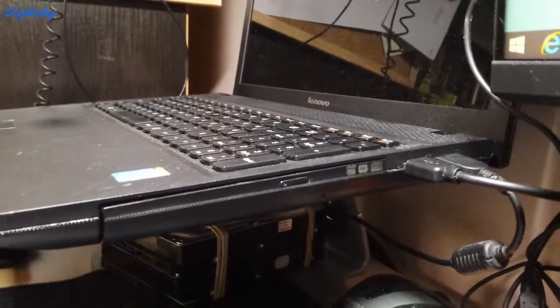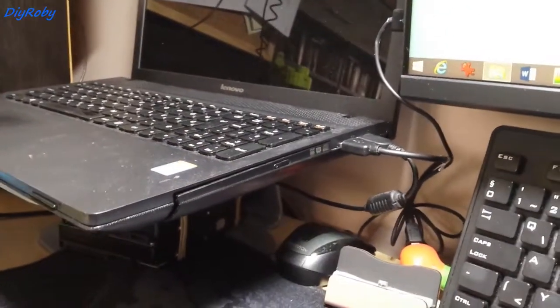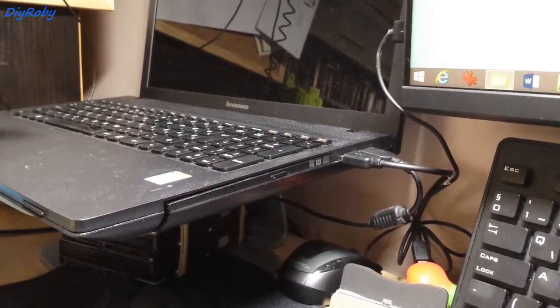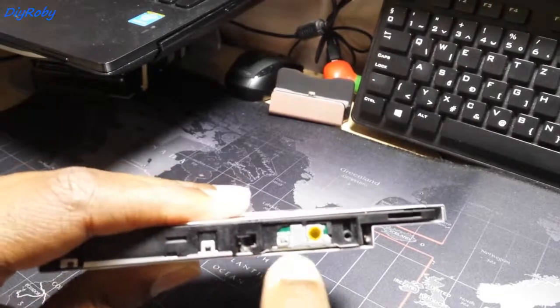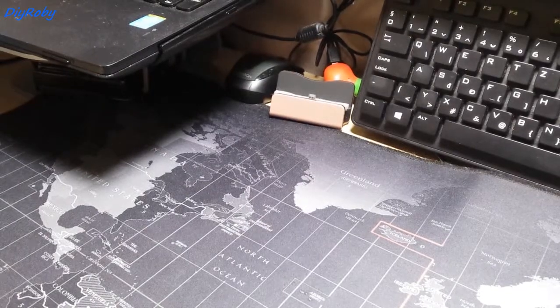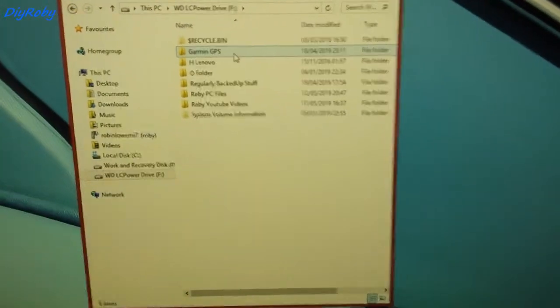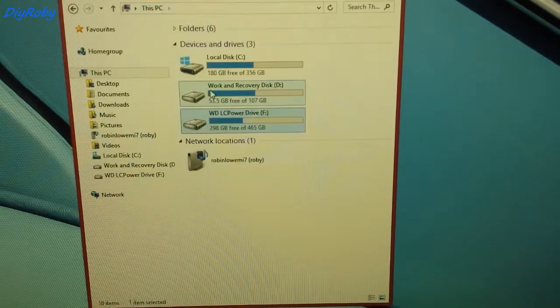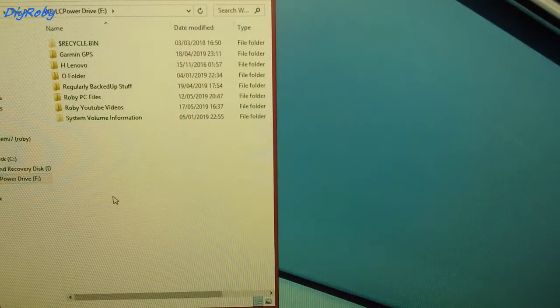If I remember correctly, the caddy is so cheap that there is no LED light on it. Meanwhile, on the DVD drive you can see the LEDs there. The caddy is cheap with no activity light, but I didn't need to set anything up to get this working. From the moment I went into My PC, the drive is here. Let's do some speed tests.